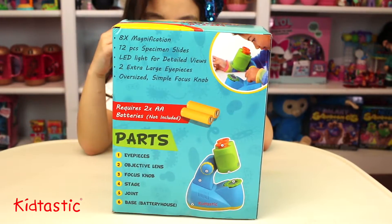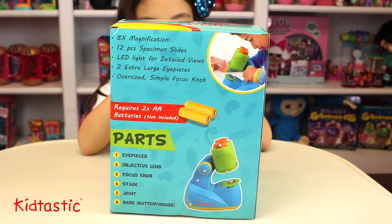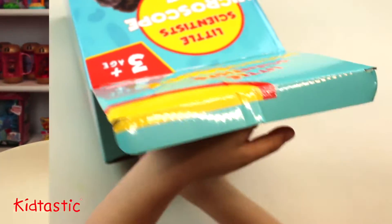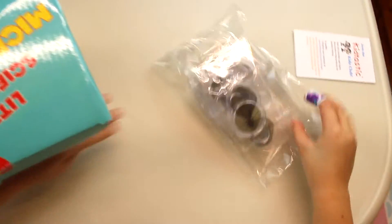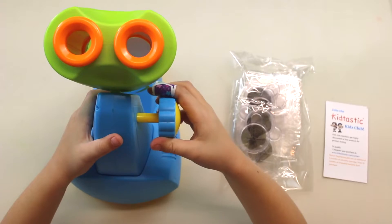So here are the different parts. It needs two AA batteries, but let's just check it out. This is what came in the box.